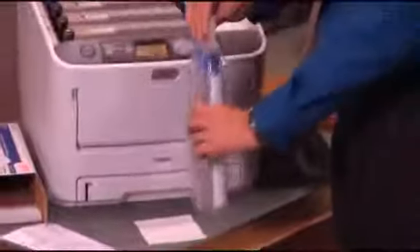Open the protective packaging, remove the new Okidata toner cartridge, and gently place it near your printer.